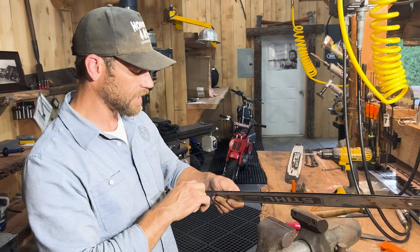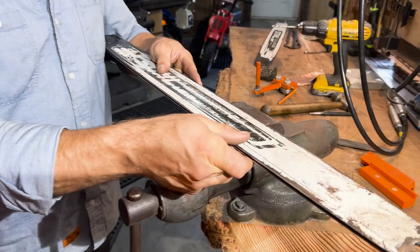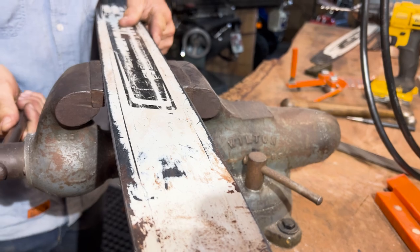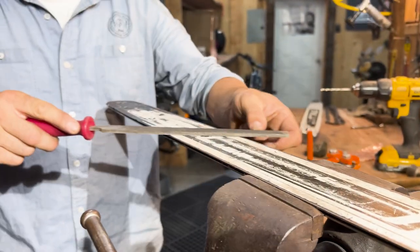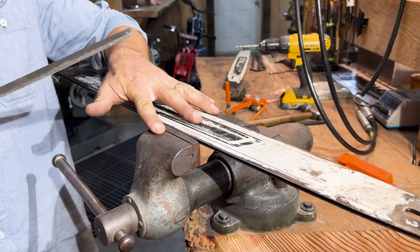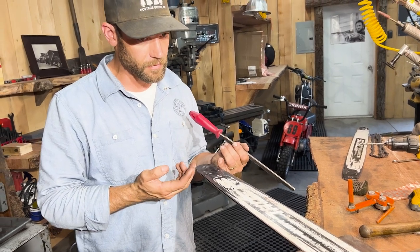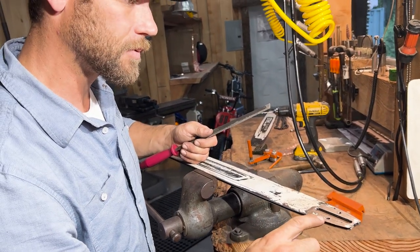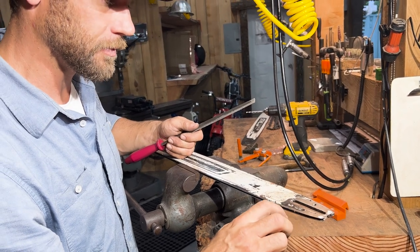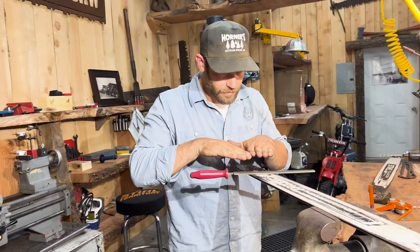I pulled all the gunk out of the rails — anything that'll fit between the rails, just get it out. The way I like to get a flat plane on the sides is to pinch it in a vice with each rail just above the vice so I can run a flat file the whole length without the vice in the way. I don't want to stop in the middle because I could leave a gouge. You'll have extra rolled material at the front and back where the chain comes around the sprocket.